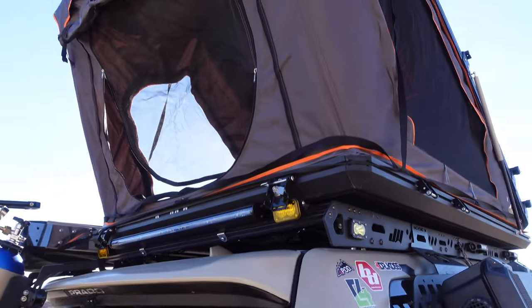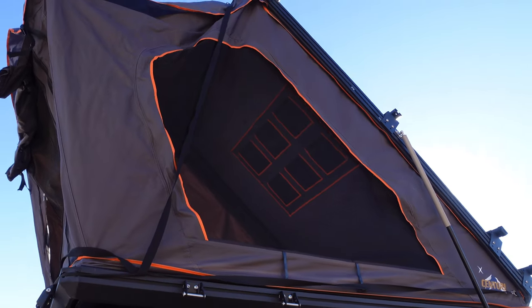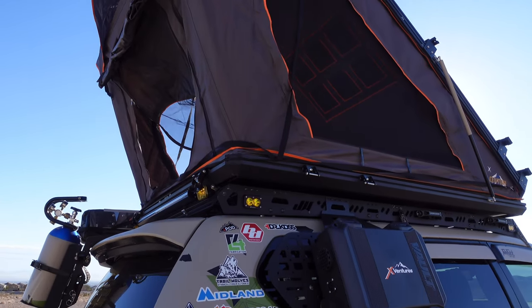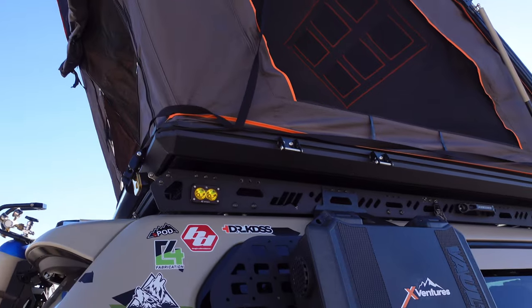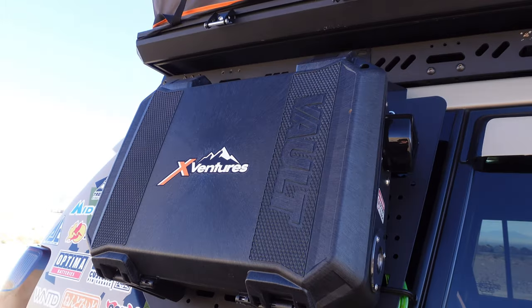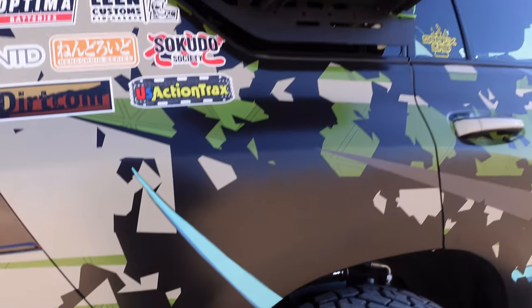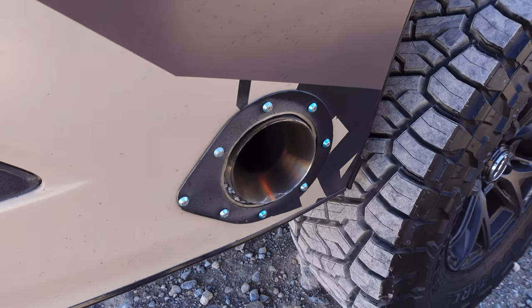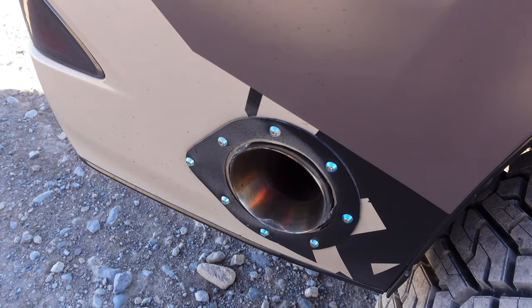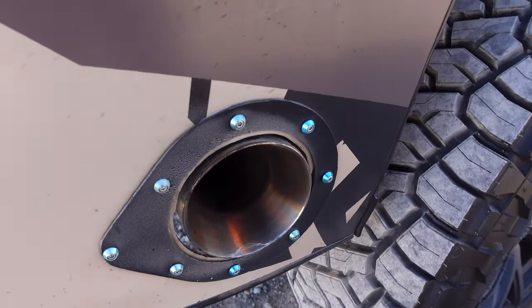Here's more of that tent — super, super big inside. You could definitely fit at least three people in there, especially because of the headroom. Down to this side here, we have the X-Ventures diesel heater in the Pelican vault case — super rad right there. Carvin exhaust, Carvin R series, Dirt Scum bezel, Dirt Scum tip, along with the anodized hardware as well.